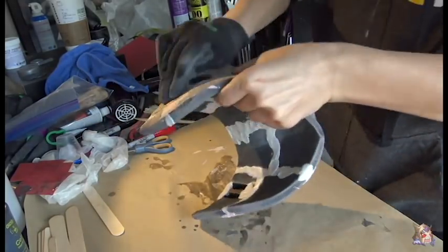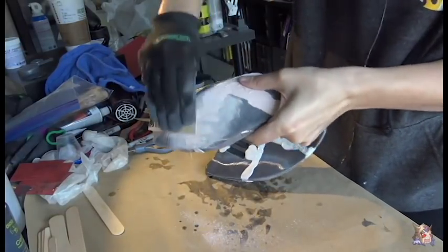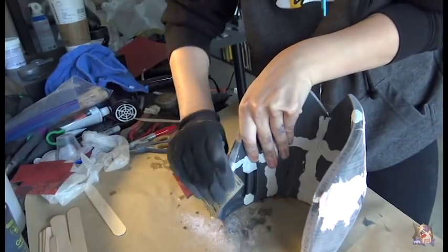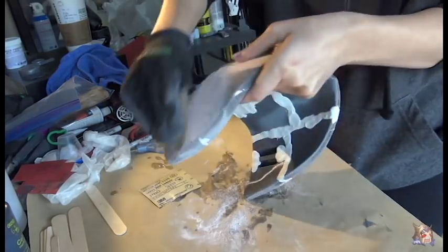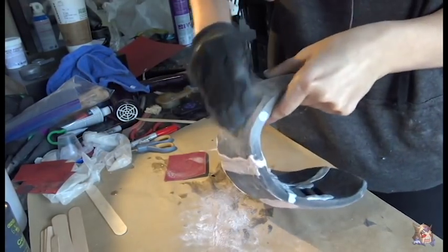Guess what, guys? It's sanding time again! Woo! Party! To sand down the epoxy and the Bondo, I like to mix between 80 grit and 120 grit. Once again, make sure you are wearing your proper safety gear. Bondo and Acryl Green dust is no bueno.